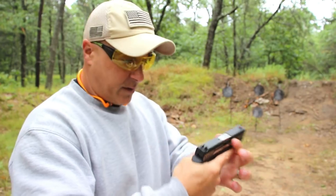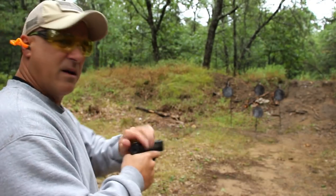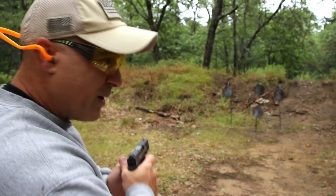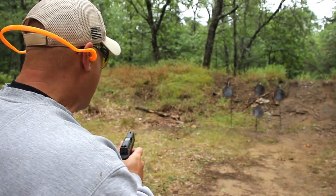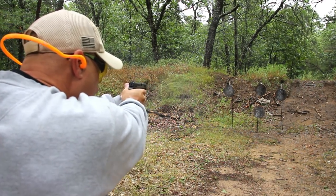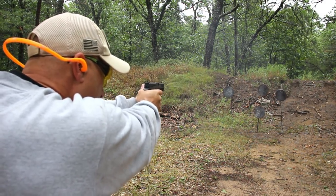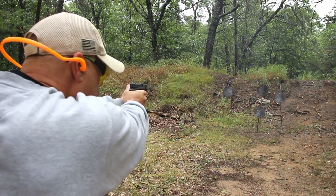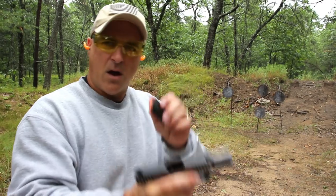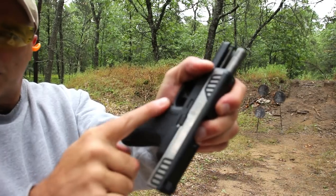But a nice gun — I was impressed. For a gun that doesn't cost a lot of money, I think this performs pretty well. It's rather new; it was released in May of 2019, and people are just getting their hands on it and are pretty impressed with it. It also has an orange follower, and the magazine release sits flush with the frame.